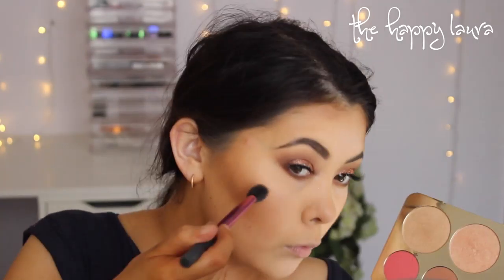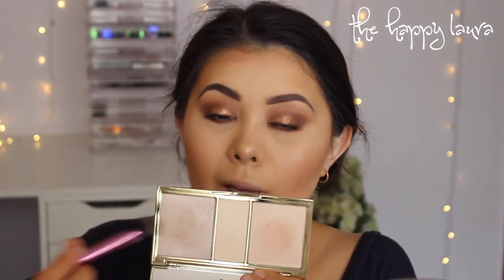Moving on to highlighter, I'm going to be using the Jaclyn Hill Champagne Pop Collection — the face one. I'm going to use a mixture of Prosecco Pop and Champagne Pop and apply that to the cheekbones. Then to finish things up, I'm going to take a mixture of two shades from the Tarte Rainforest of the Sea Skin Twinkle Kit and add that to the very high points of the cheek. Then I'll spray a little bit of finishing spray on my face before moving on to lips.